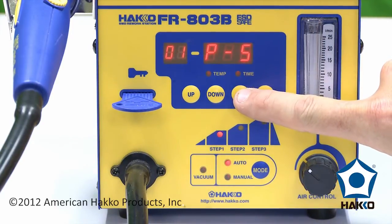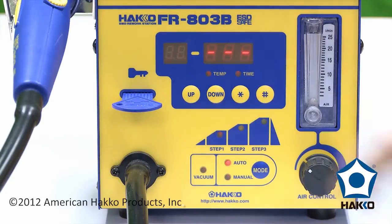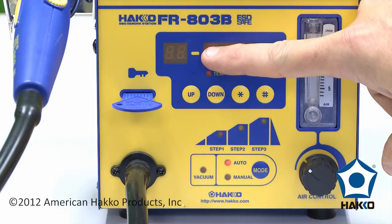To do the programming, make sure we've got our key in. We're going to hold down the star button. Once we hold down the star button, we see that the number of the profile is blinking.